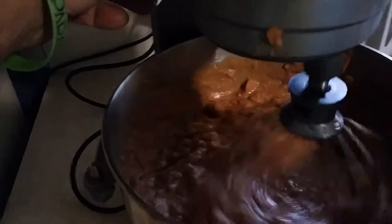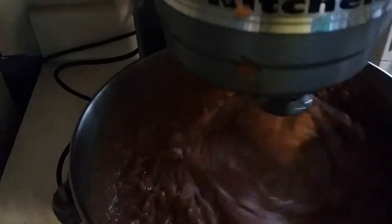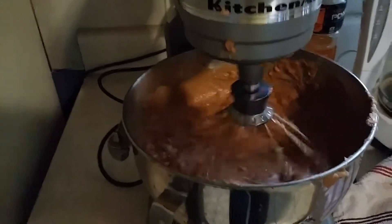I've already gone ahead and put it all in this blender thing to get it started. Probably going to make 60 to 80 frozen burritos for myself and Jasmine to eat. We've never used the KitchenAid to make this, so this is probably going to make it so much easier.